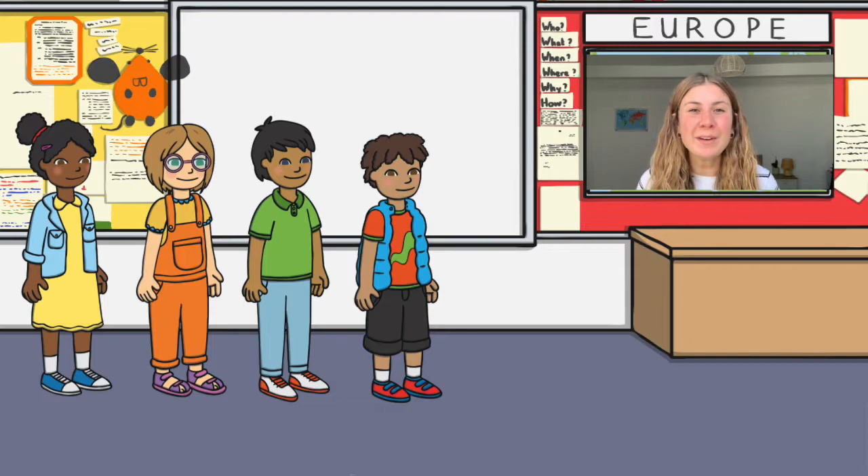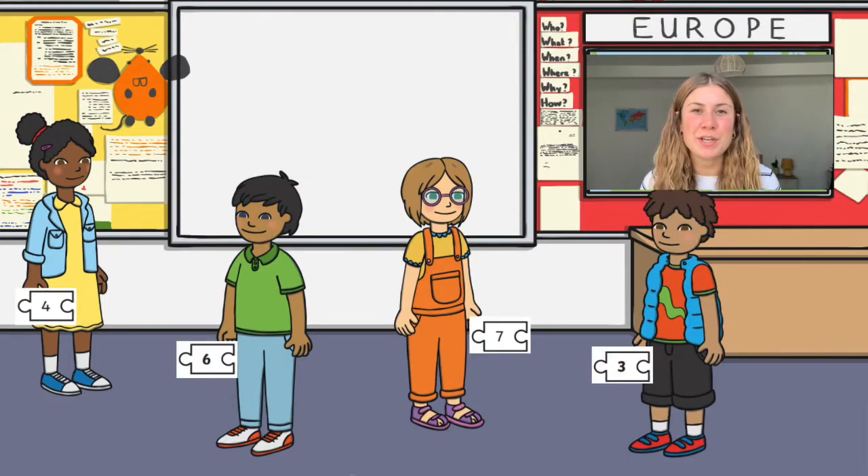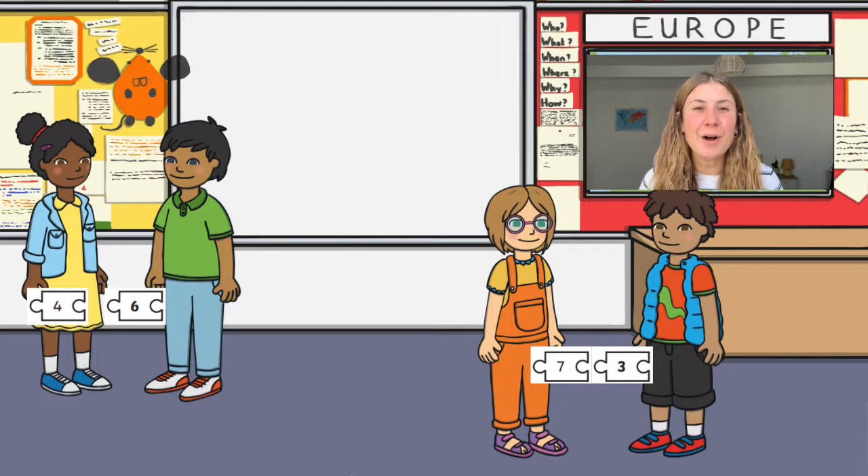Alternatively, why not give every child in the class one jigsaw piece? Can your children find the other person that has their matching number bond?